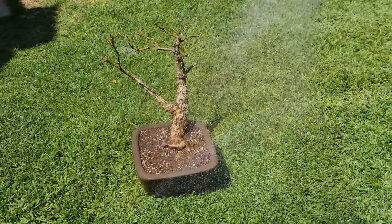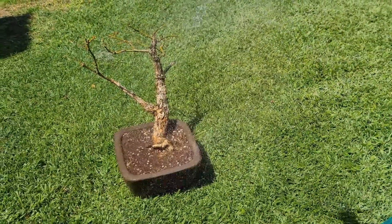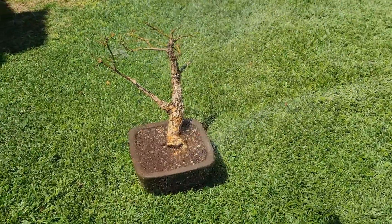I like to water on mist, just so that it's not too heavy and direct, to avoid disturbing the soil.